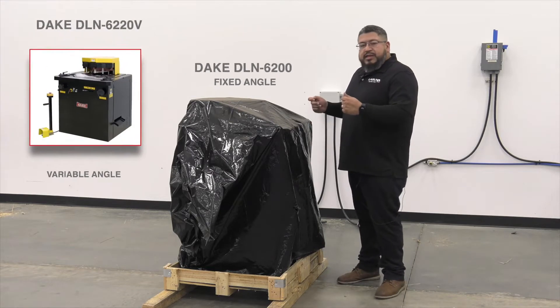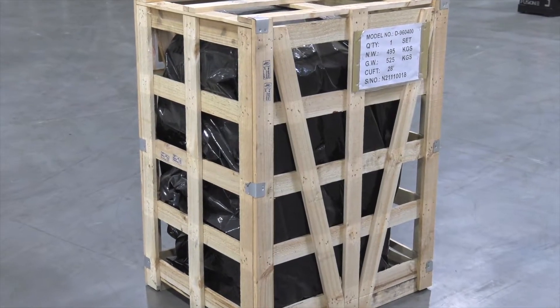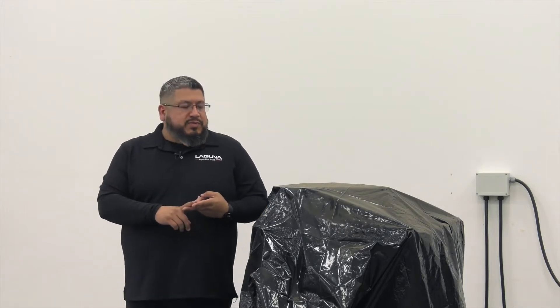So we're going to unwrap this, get this set up, and show you how it works. Your machine will come in a crate. We cut it off with a saw and took the crate off. We then used the fork truck to put it in position. You could use a fork truck or a hoist, whatever is best for you.